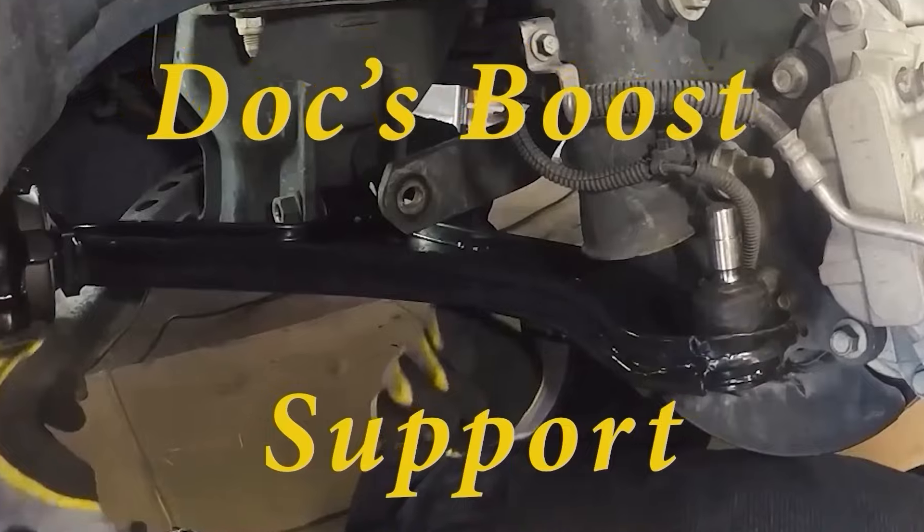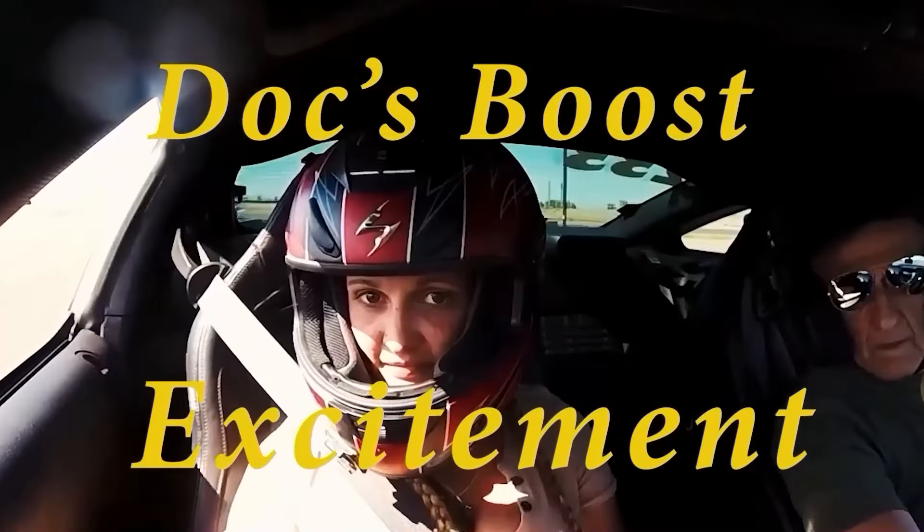What we're going to do is walk step by step into cutting the hose and putting the fittings on the hose. Pure and simple. Hi I'm Doc and you're watching DocsBoost, because you know I'm going to give you the truth about high performance maintenance, high performance upgrades, and getting out there and having some high performance fun with your ride. Dream it, build it, and drive it like you stole it.